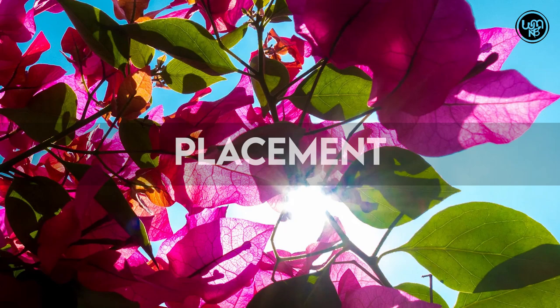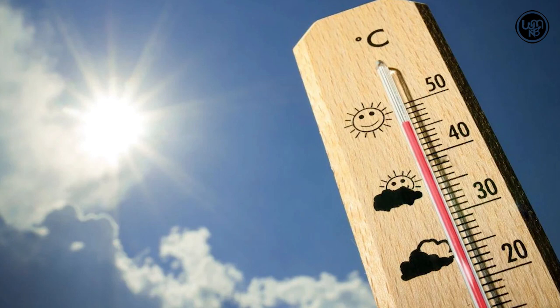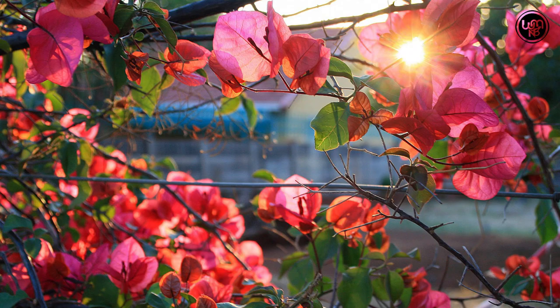Placement: The Bougainvillea needs full sun and high temperatures for producing flowers, and for that reason it should be placed outside in a sunny place during the growing season.